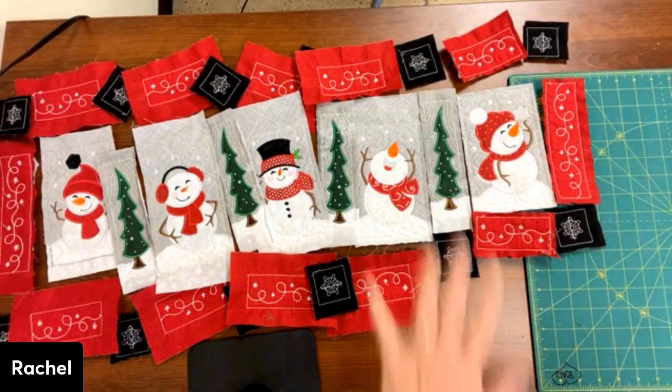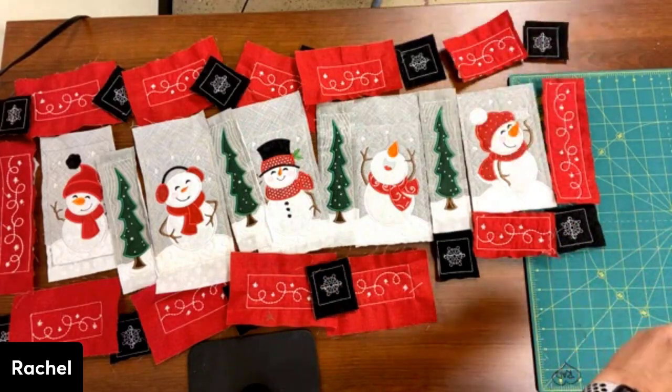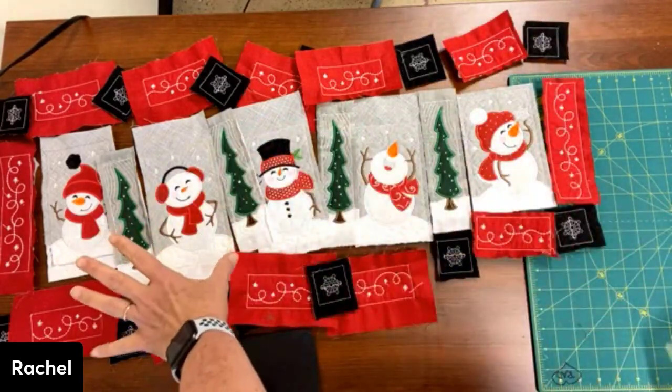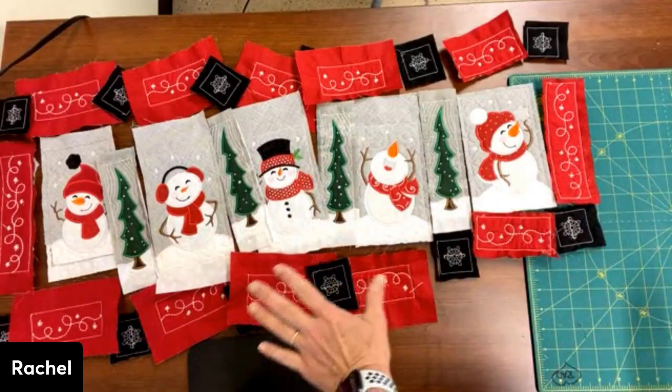Hey, this is Rachel. I'm here again with Patty and we have our little table runner. All of our pieces are done and I have them roughly laid out as you can see.